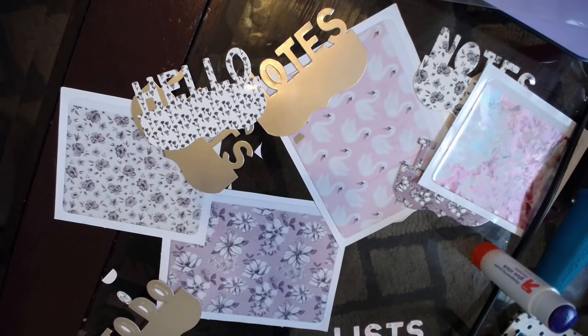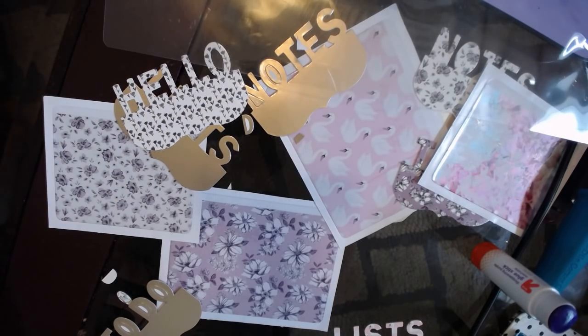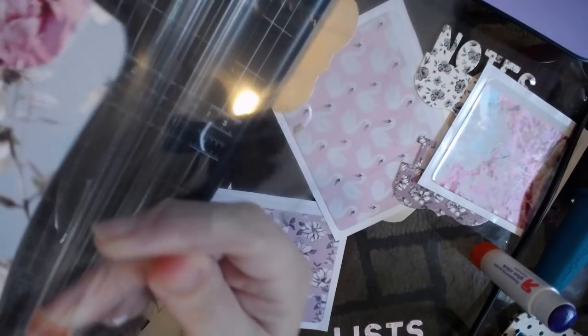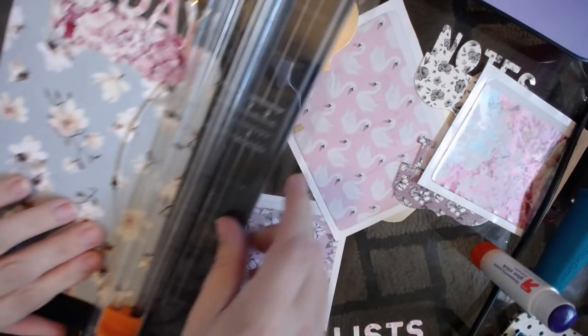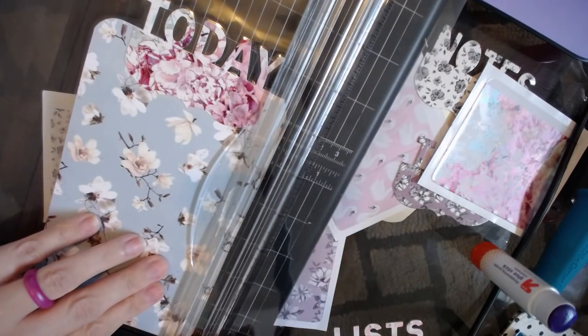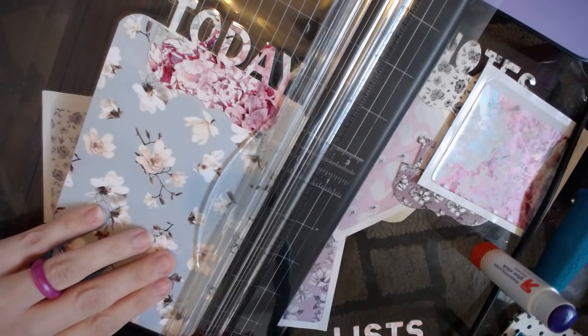I think I'm going to use a clear pocket for this blue one, but first I have to trim off all the excess. When you trim, remember don't trim too closely to the edge, otherwise it'll pop open. Make sure you get it even - don't be like me. Make sure your sides are even.